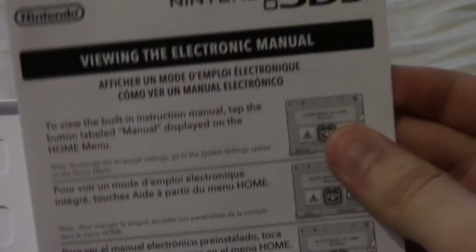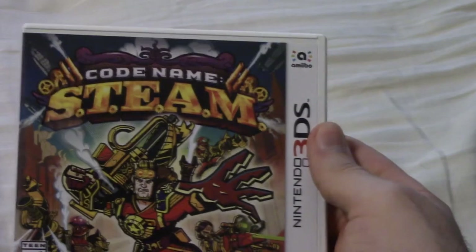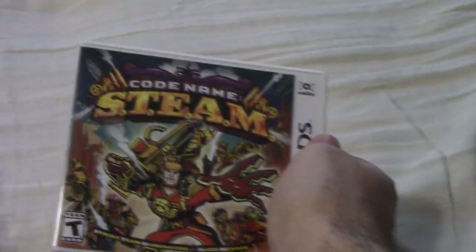If you open it up, just a pretty standard electronic manual guide. And here is the game card art — not bad. Nothing in the back like other games like Kid Icarus and stuff. But otherwise, pretty standard video game box and I can't wait to play this and see how it is.